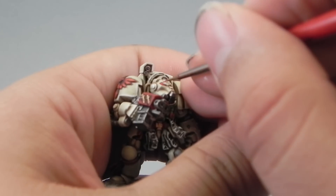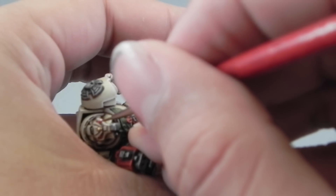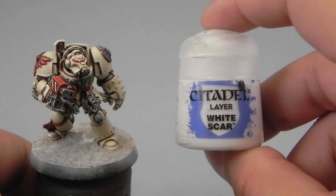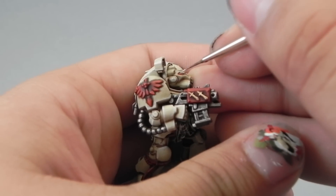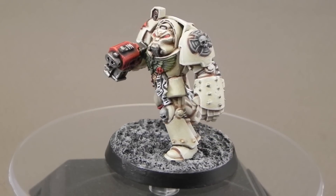Now I'm going to highlight the eyes. I'm just putting little dots of Wild Rider Red on the center part of the eyes. And to finish it off, I'm going to use White Scar to give it a little reflection on the upper back part of the eye.